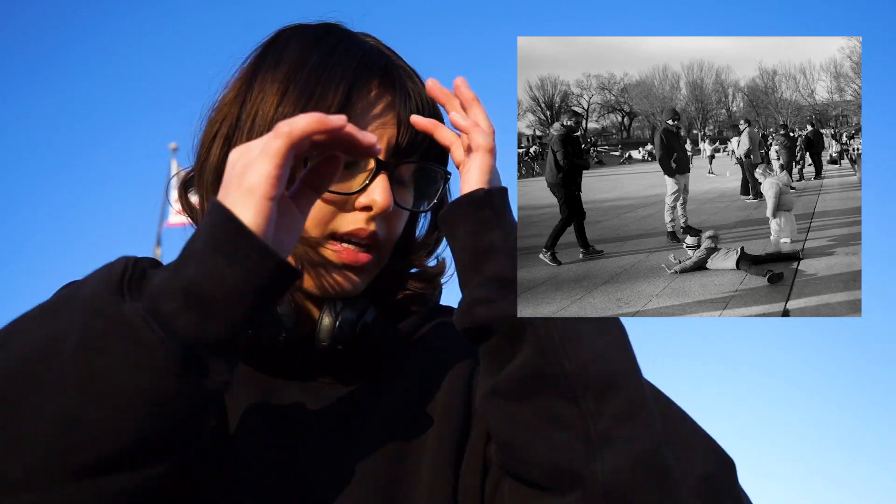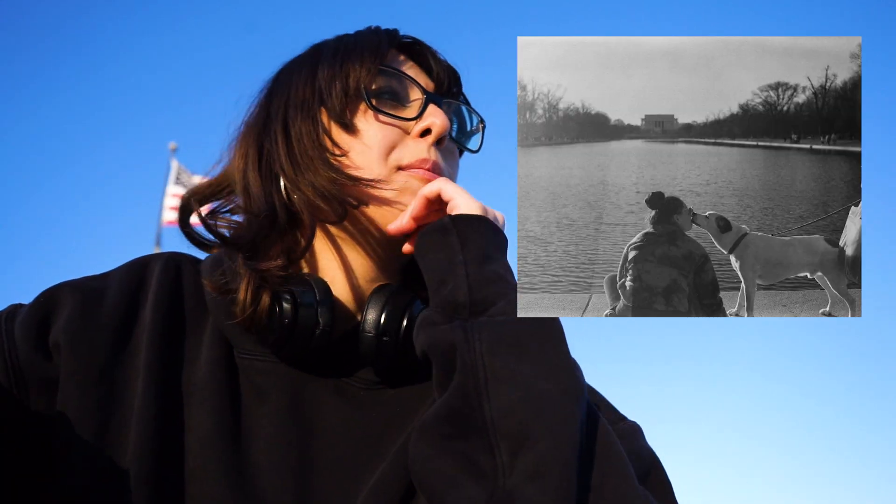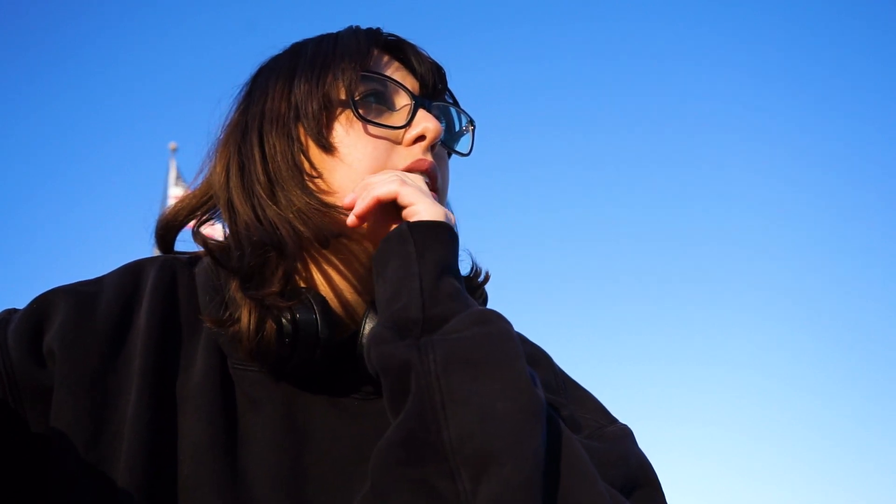The second photo was of a little kid — his dad was taking a picture of him and he just fell on the floor, and I took the photo at that exact second. The third and fourth pictures were of a lady and her dog facing the Lincoln Memorial. Hopefully those come out good because I haven't really played with my settings much today — I was just in the moment snapping pics.